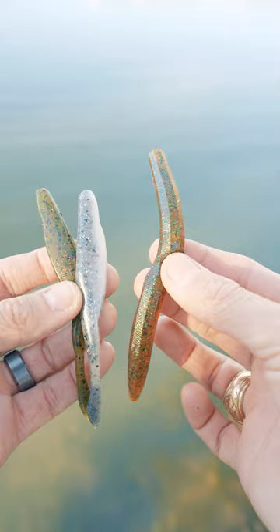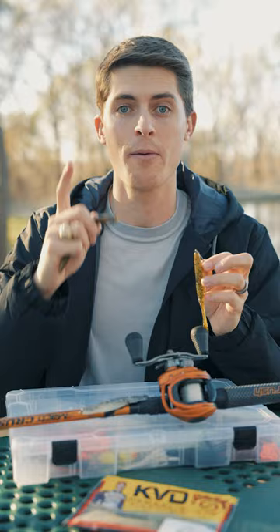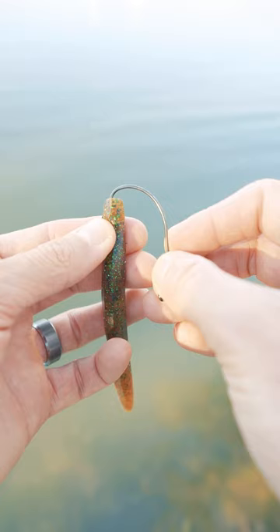The soft plastic jerkbait and the soft plastic stickbait are different from one another, but they have a lot of things in common, which is why we put them in the same category. Both of these excel in shallow water, but what makes them different from other soft plastics is that they are extra effective when rigged totally weightless. All it takes is a 3 or 4-aught wide gap hook rigged Texas style. Let me show you how.